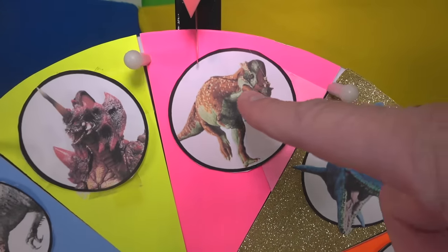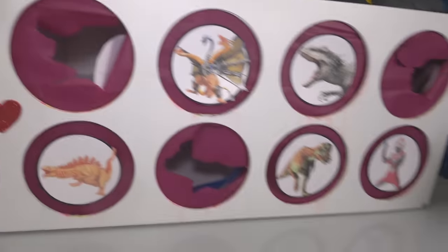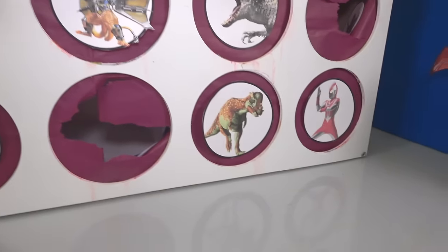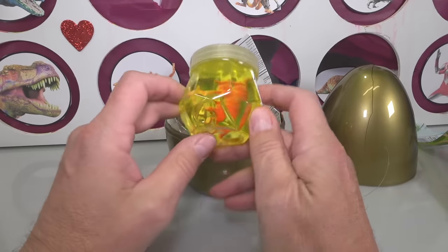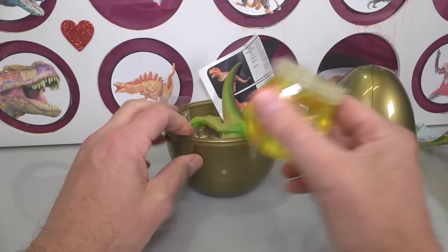We got my favorite dinosaur, the Pachycephalosaurus. No slime, Pachy — no slime. One, two, three. A surprise animal — look at that. This is like a container full of slime.